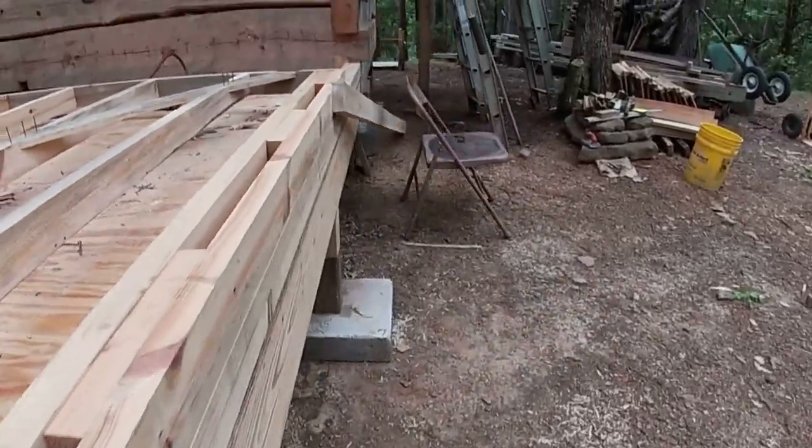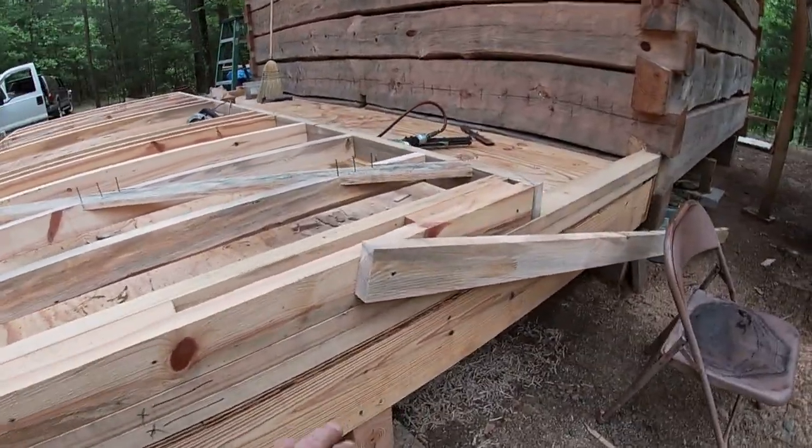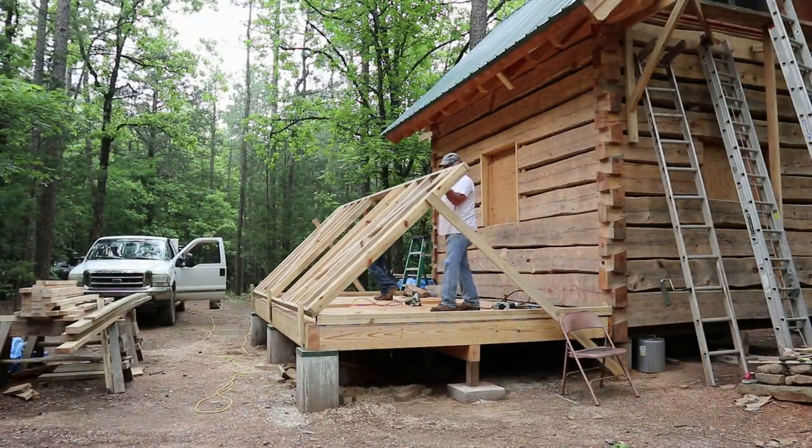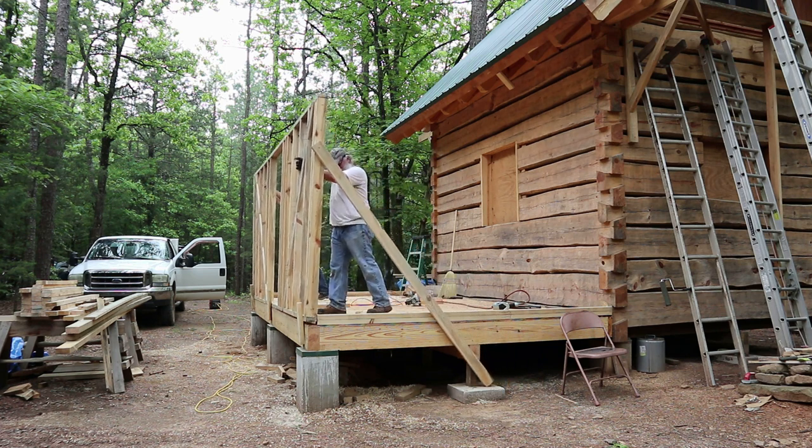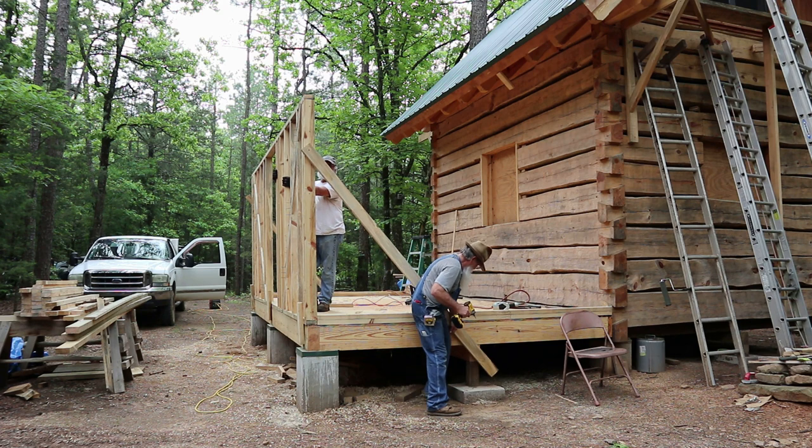I have a two-by that's just screwed in. When this wall stands up, this two-by will slide across the ground and I can screw it into the joist here to have it stabilized.